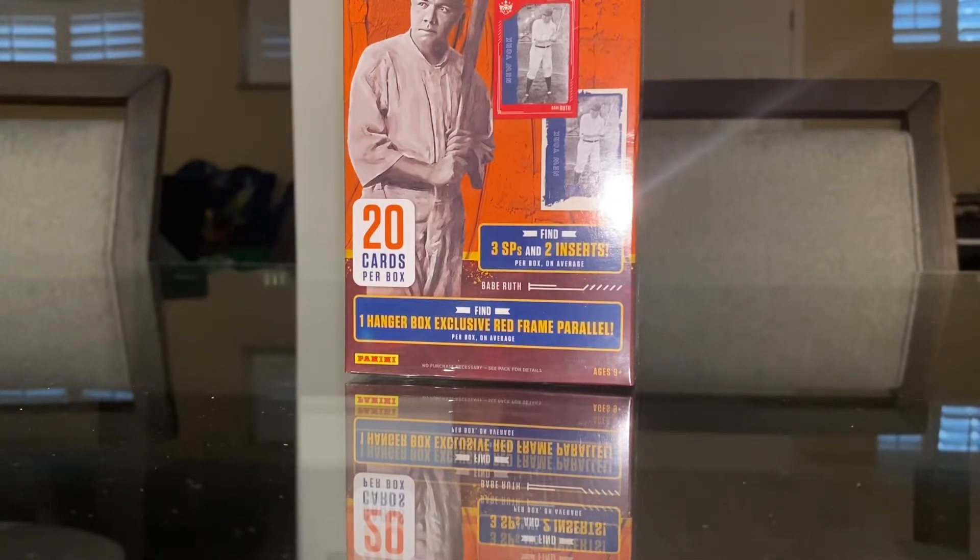Hey guys, it's Chubb. Today I'll be opening a hanger box of Diamond Kings Baseball. I found this at Barnes & Noble. If you saw in my previous video, I made a video saying I found baseball cards at Diamond Kings at Barnes & Noble. I opened one of those hanger boxes. I still have the second one, but I had to go there today just to pick something up, and I found two more hanger boxes, so today I'll be opening one.